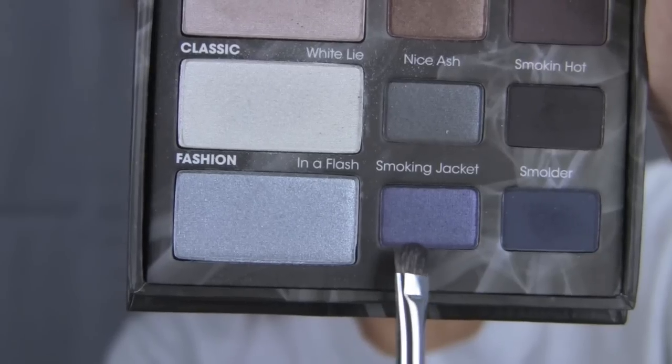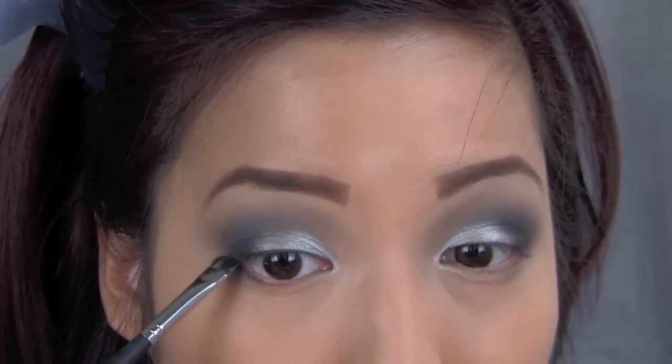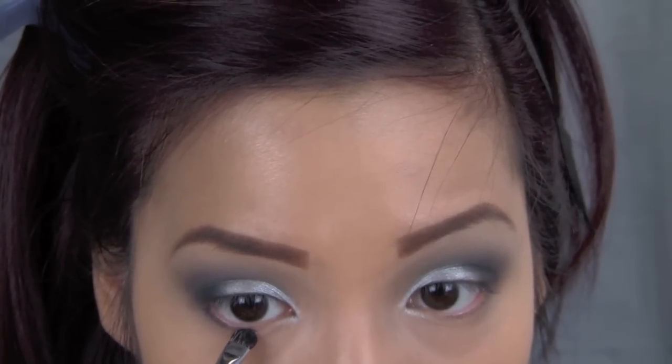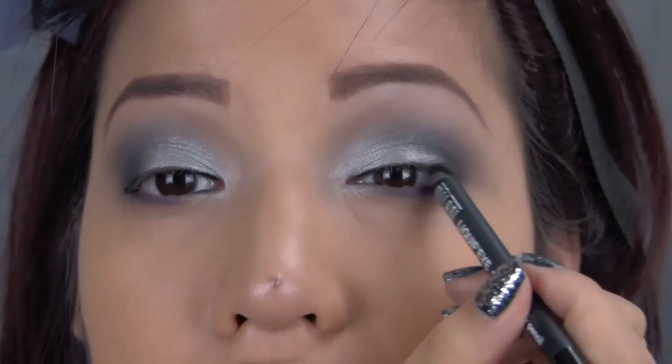And with a small shader brush I took the middle blue color which is like a metallic blue — it's still kind of dark. I applied this onto the lower lash line and connected it with the silver, and made sure to blend everything nicely together before lining my waterlines top and bottom.